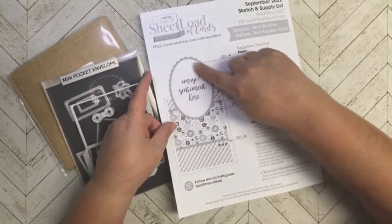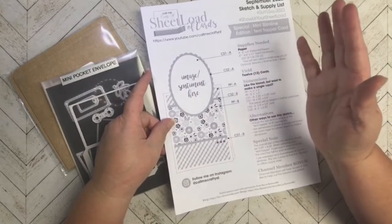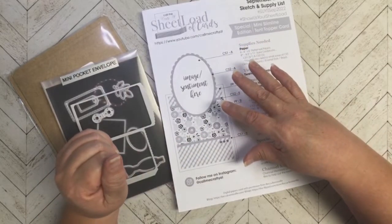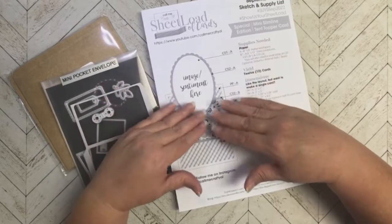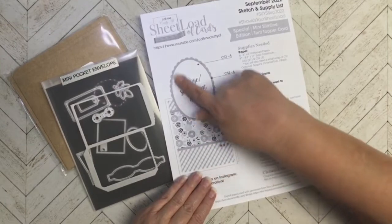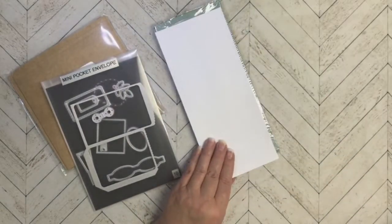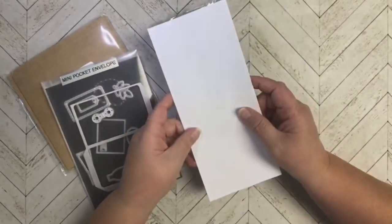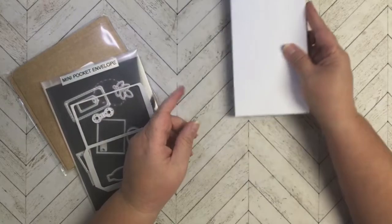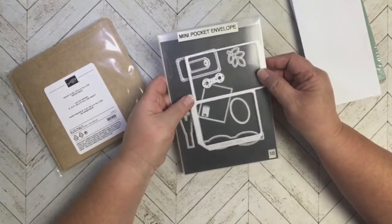I was thinking maybe I could make a bag for the top part that could hold either candy or a gift card or something like that. But when I started designing it, I wanted to add quite a lot of little elements to my card, so I decided I needed to go with the full slimline card. I had to make adjustments and do some calculating. Stampin' Up! has these slimline envelopes, so I used one as my reference point to decide how big to make my card.